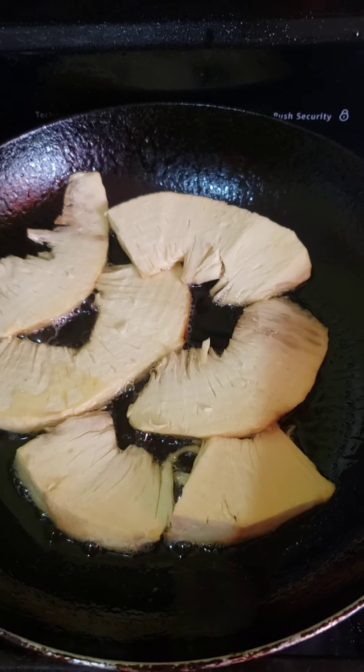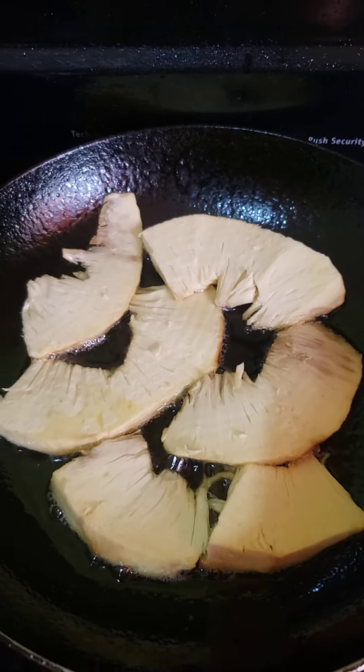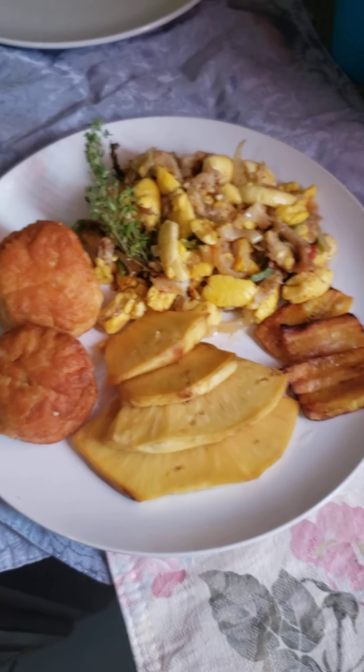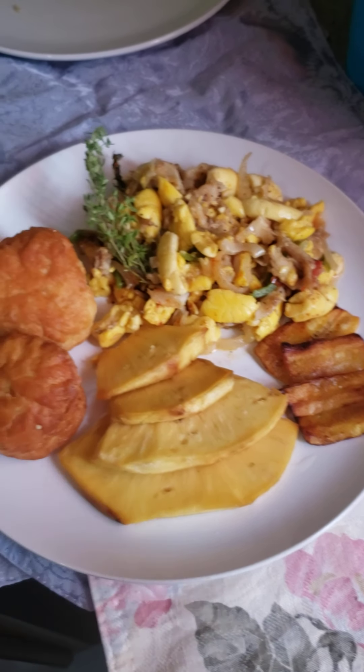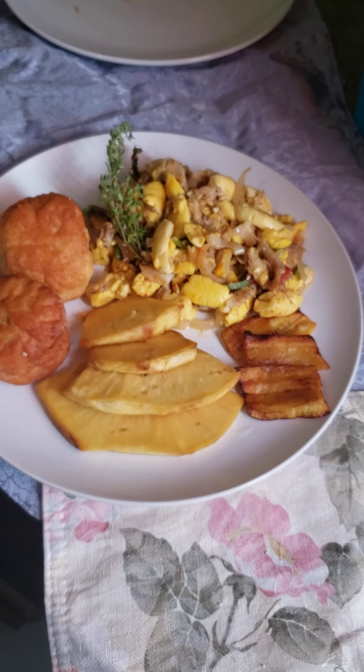Time for the breadfruit — it's actually being fried right now. And here is your breakfast: breakfast is served! Johnny cakes, fried breadfruit, ackee and saltfish with a sprig of thyme, and your fried plantains. Enjoy your meal!